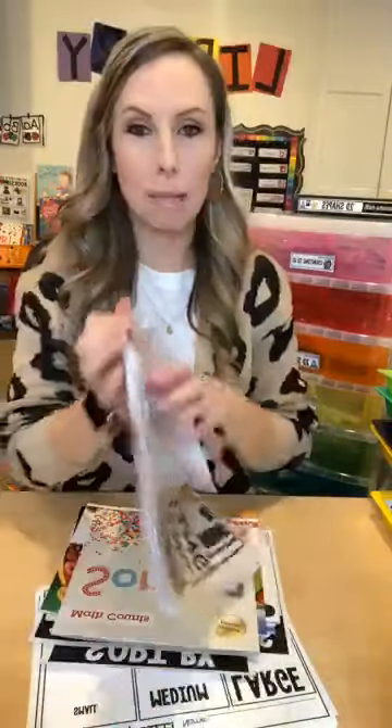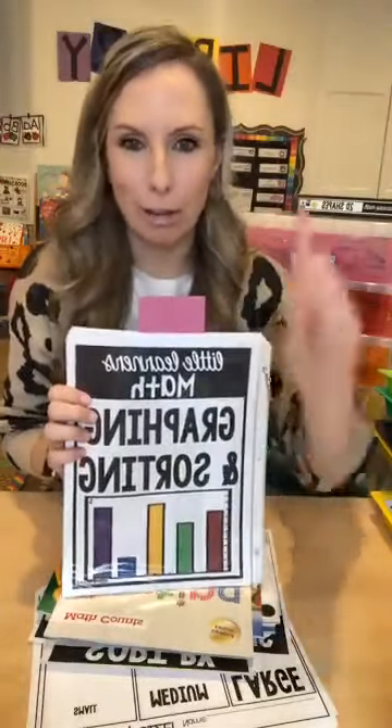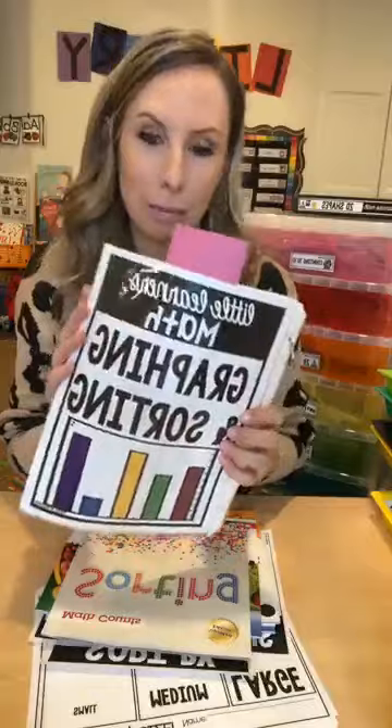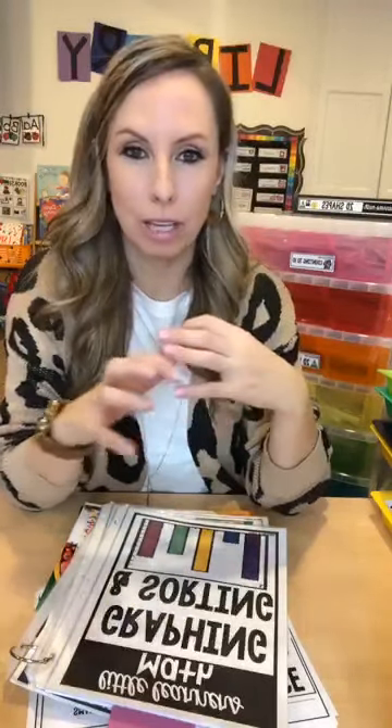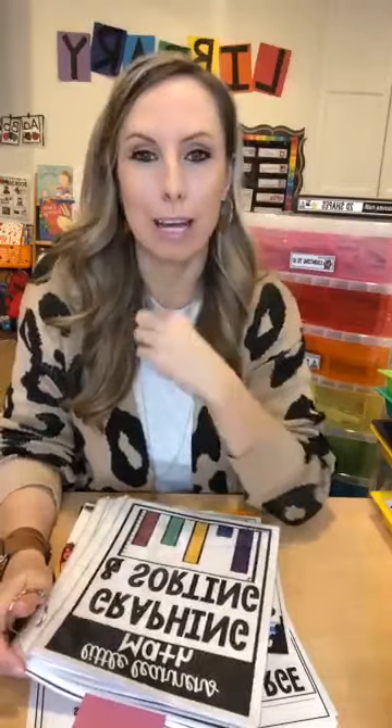Tonight I'm going to show you the sorting and graphing math unit, which you can grab at the top of this post. This unit can be used a couple of different ways. You can sprinkle it in because a lot of these activities aren't really themed or seasonal, so you can use them anytime during the year — fall, spring, summer — for RTI, small group, interventions, or with a parent helper. It's half off until midnight tonight; after that it goes back to normal price.